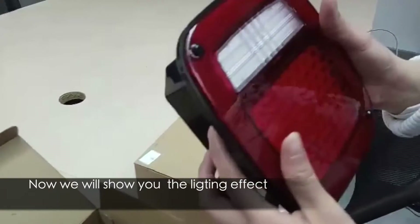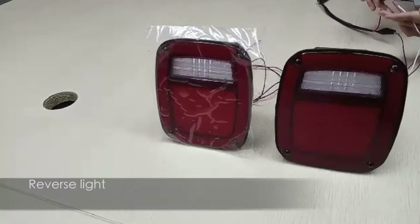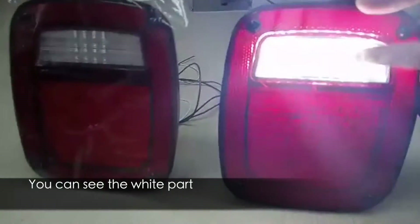Now we will show you the lighting effect. Now we will show you the reverse light. As you can see, the white part.